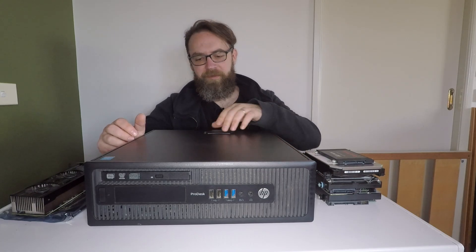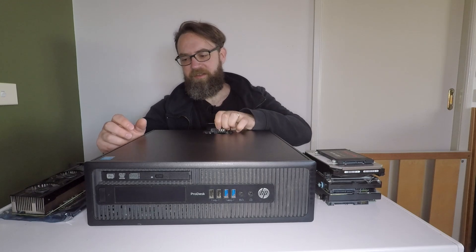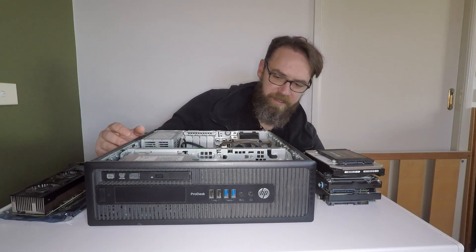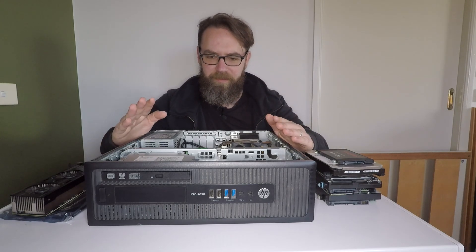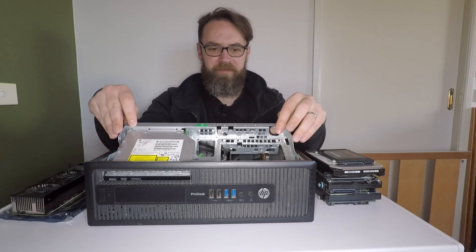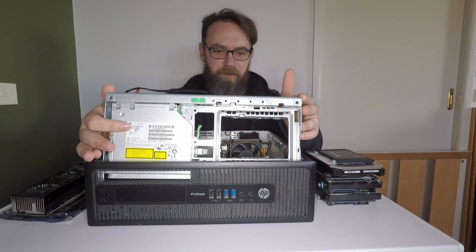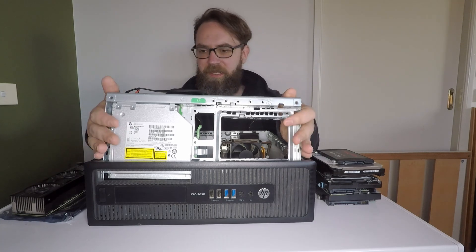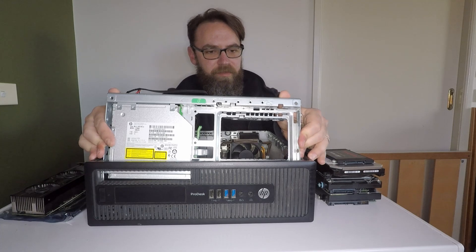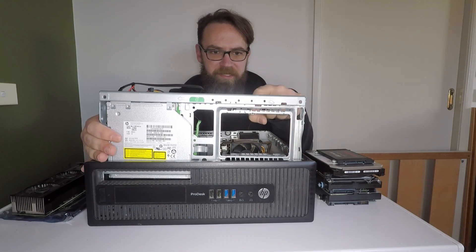First of all we'll pop the cover off — these things are pretty straightforward. They have a nice little handle here which you just lift up and the cover comes straight off. Now inside there's a nice little caddy at the front which holds the DVD drive or optical drive, and there's room for at least two 3.5-inch hard drives, and there's also space for a 2.5-inch SSD.